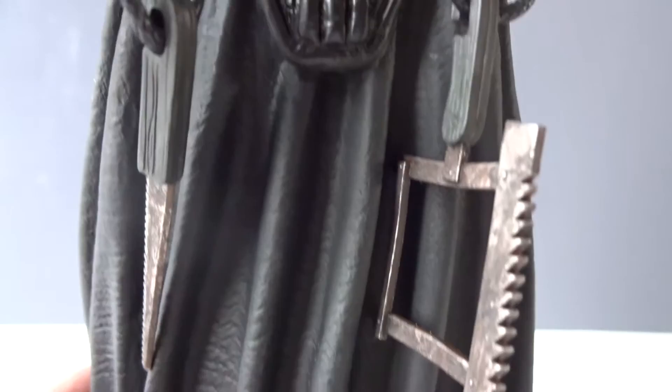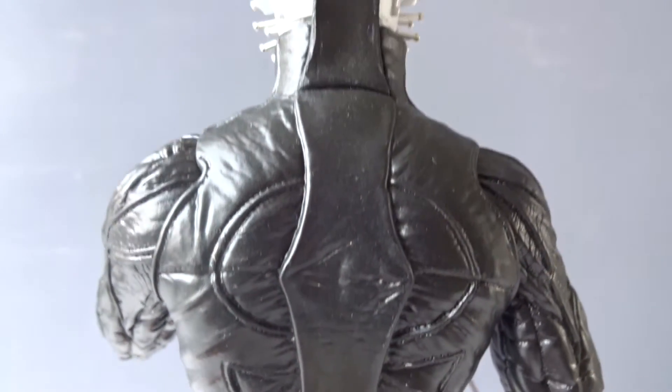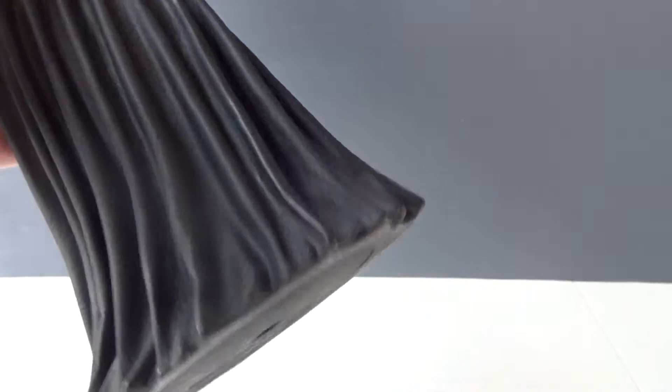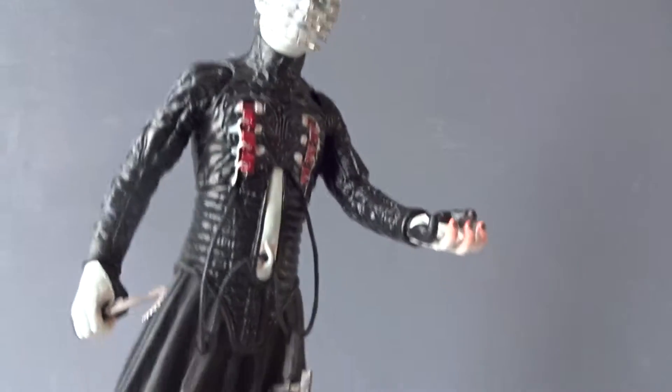But on the lower part it becomes a bit more cheap — not so great. And if you turn the figure around, you have the explanation: the entire bottom half of the figure is very light and very cheap.